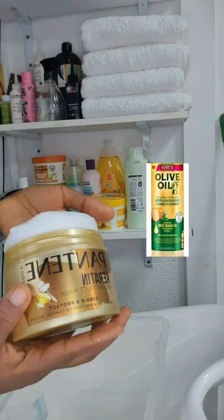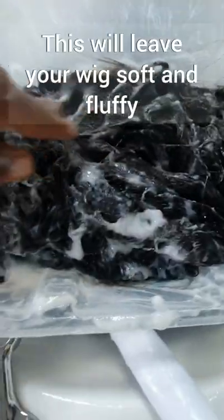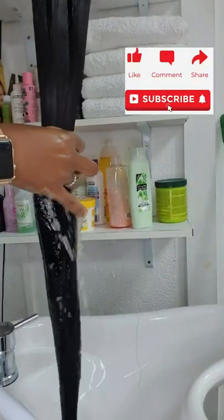Once you're done, you can use conditioner — apply the conditioner just like so. Or you can go in with Pantene conditioner in a bowl and soak the wig for one to two days. Once you finish that, rinse the wig very well.